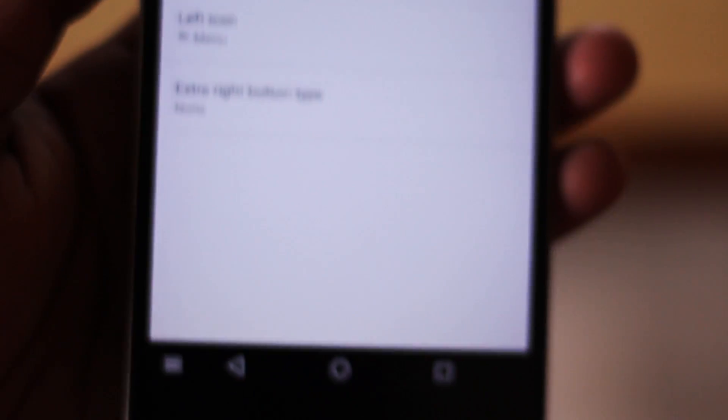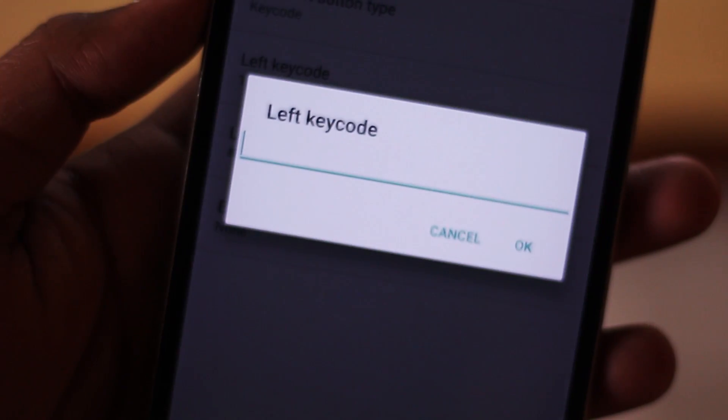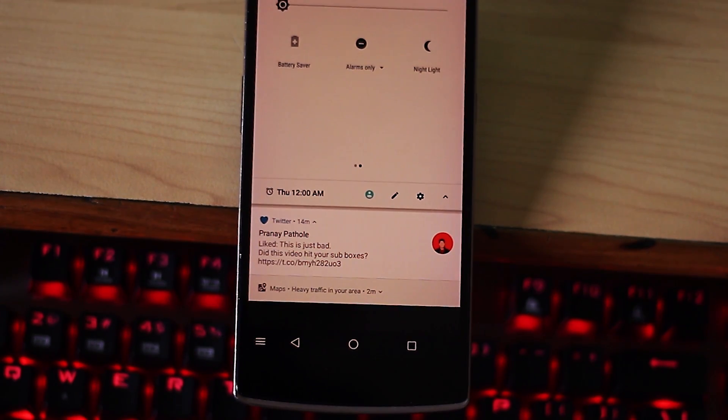There's also the System UI Tuner allowing you a ton of customizability, like being able to add a custom button to your navigation bar — like I did for a PiP trigger. Hands down my favorite feature from the ROM is the nightlight toggle in the quick settings, which works better than ever.